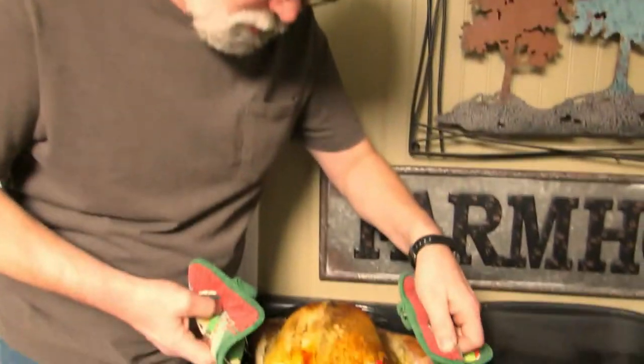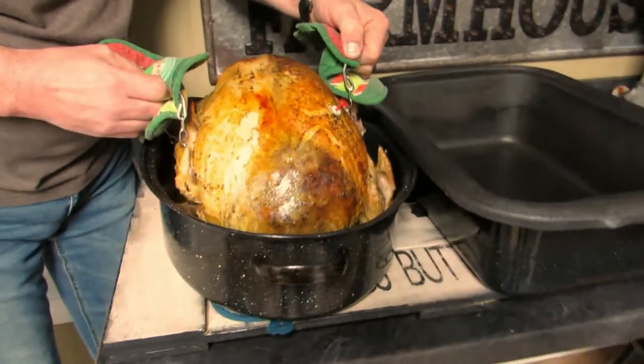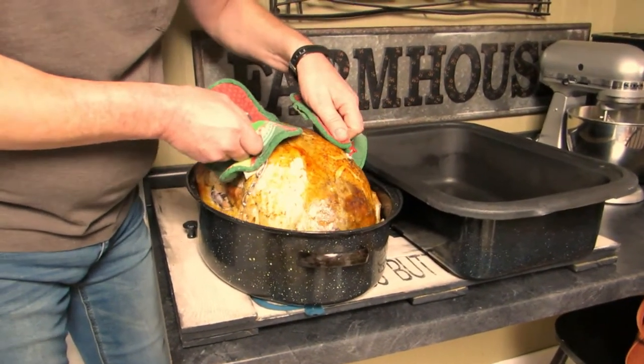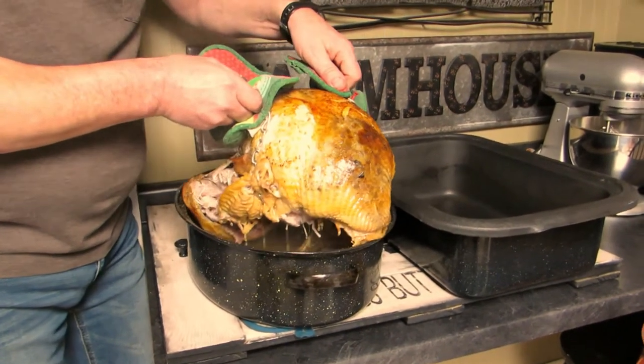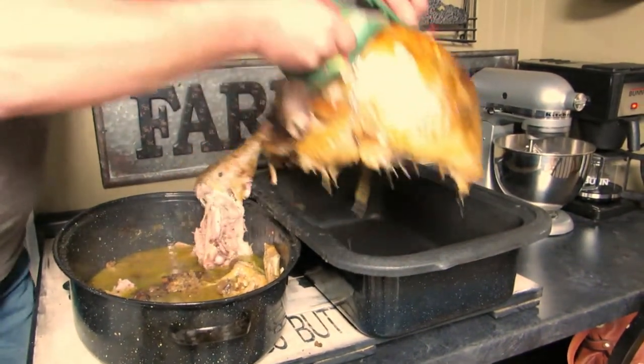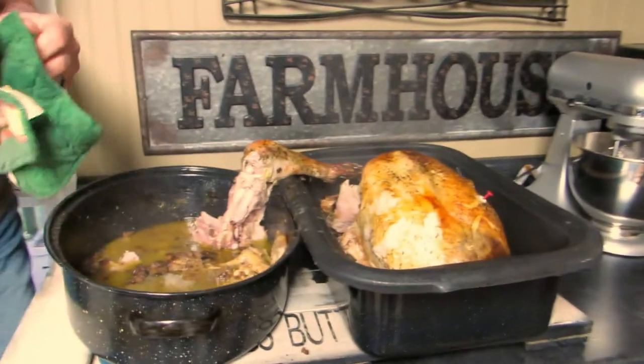We have a huge turkey for just the four of us — my parents are here. I'm gonna make bone broth out of all the leftover turkey. It's gonna go in the roaster and cook for a couple days. There's the turkey, and he is going to try to put it all in. He's gonna pick the bird up and put it in the roaster pan. It's falling apart — well, we knew that would happen. Just get it in there, there we go!